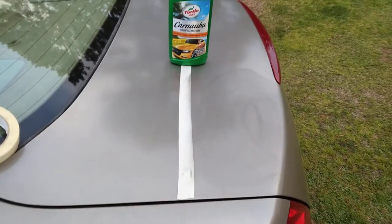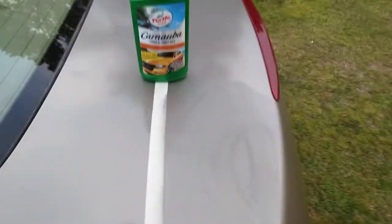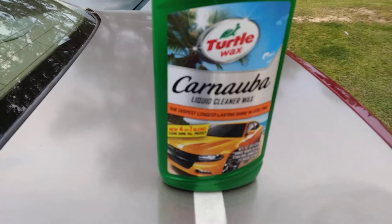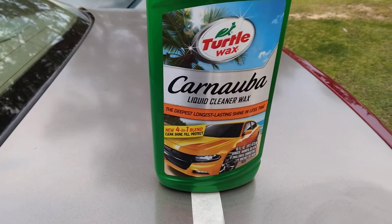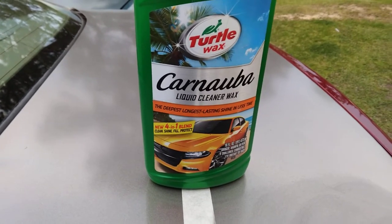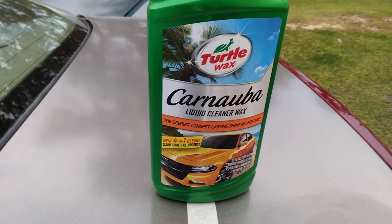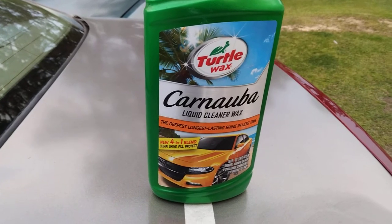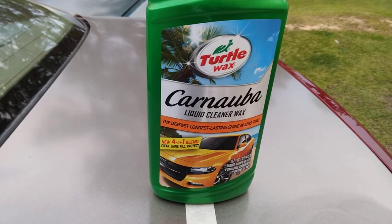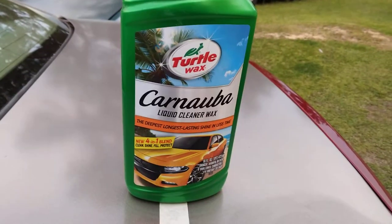We're working it in there. I let it haze for just a little bit. It's the deepest long-lasting shine in less time — 401 Blend cleans, shines, seals, and protects. This one here is the quickest way to really bring back oxidized paint surfaces.